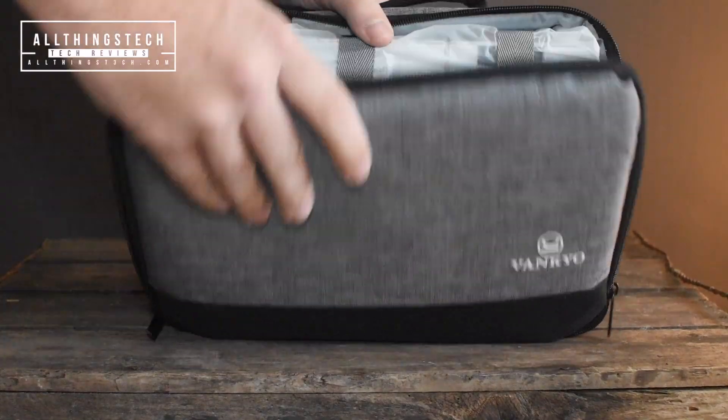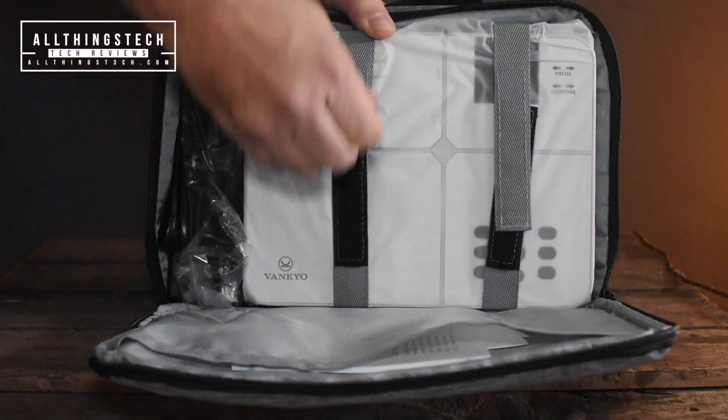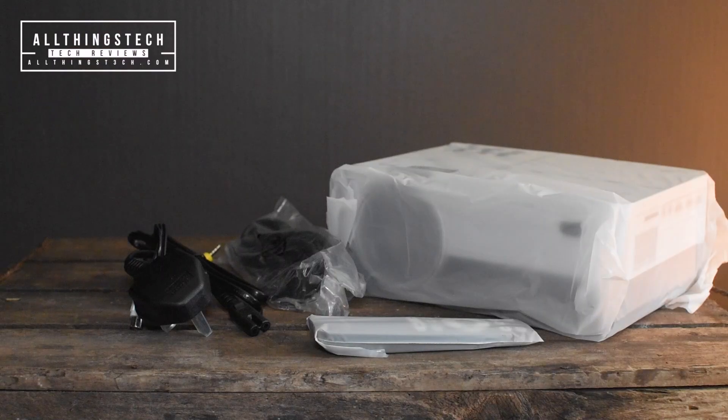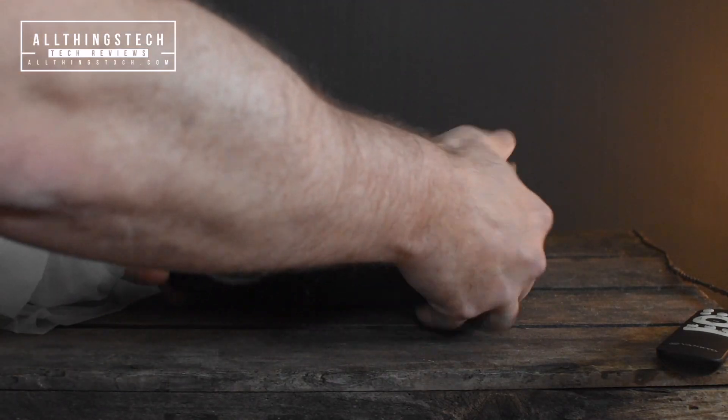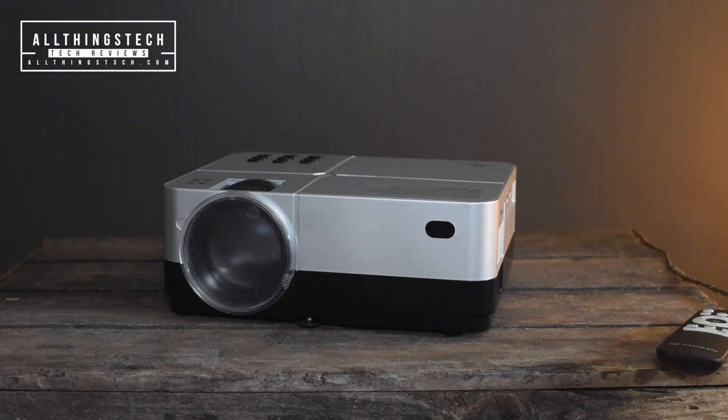The first thing you'll notice is it comes in a lovely carry case, and it really is a very nice feeling, good quality carry case. That is very, very unusual for budget projectors at this end of the market.